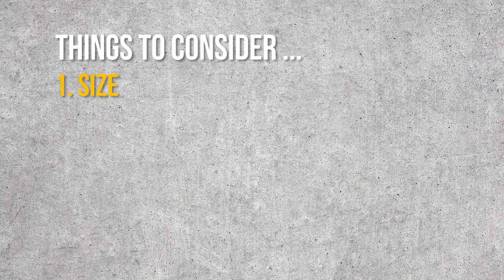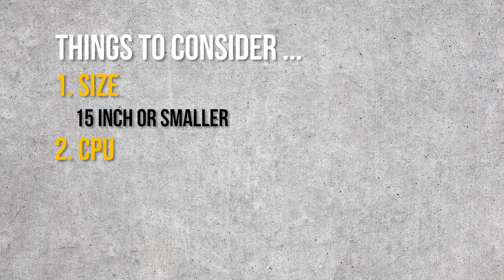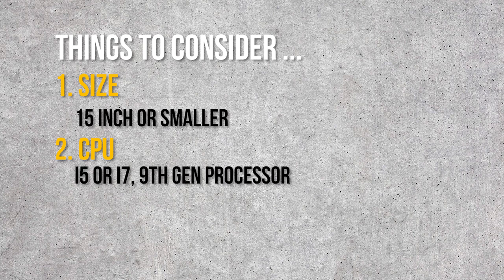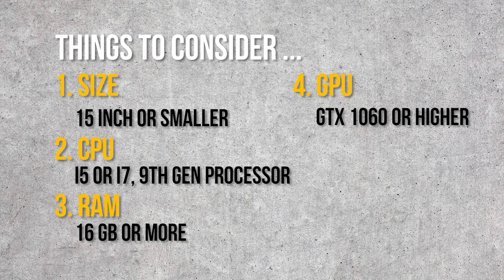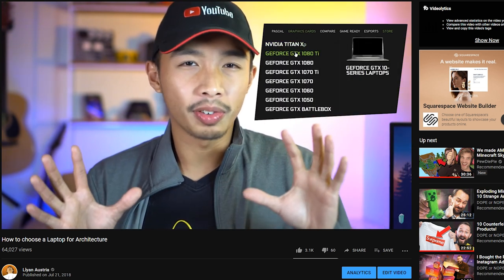And lastly, of course, you are going to need a laptop for all your research and beginner computer drafting courses. Here are a few key aspects to look for. One is size — a laptop with a 15-inch or smaller screen is great since you'll be carrying it pretty much every day along with your T-square and triangle. For the processor, go for an i5 or i7 9th generation to handle most CAD and BIM software. For RAM, a minimum of 16GB so you don't experience lags or RAM shortage errors. And for the video card, go for a GTX 1060 or higher GPU for smooth scrolling with 3D software. I made a video in the past about how to choose a laptop — link is in the description.